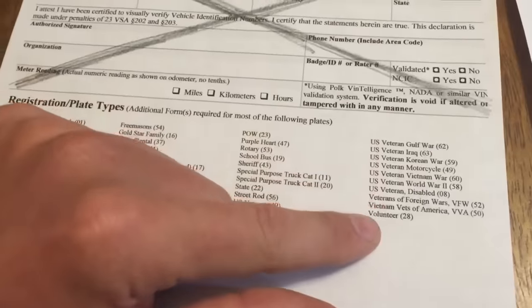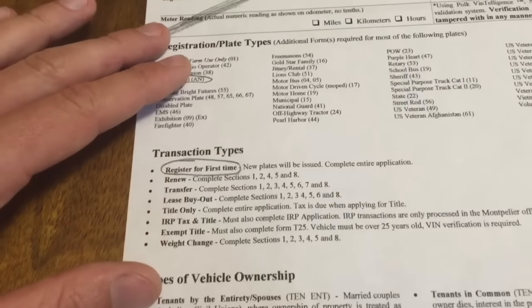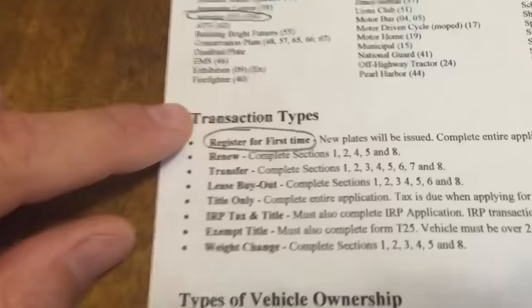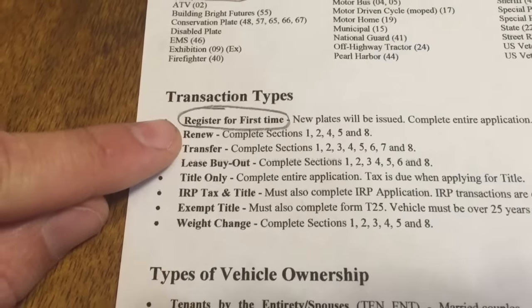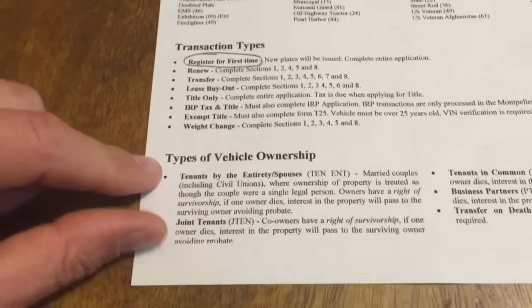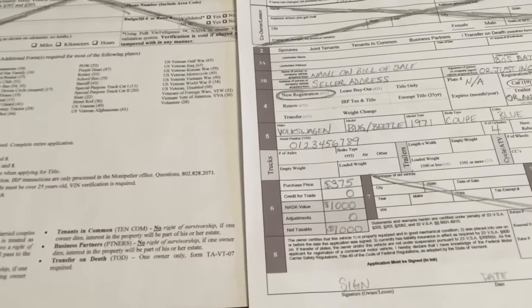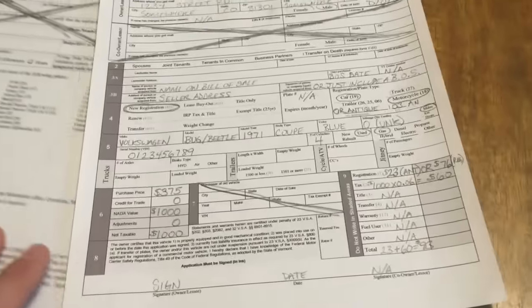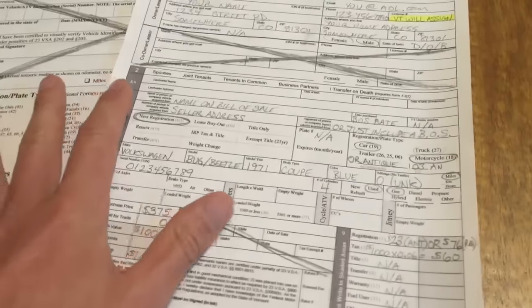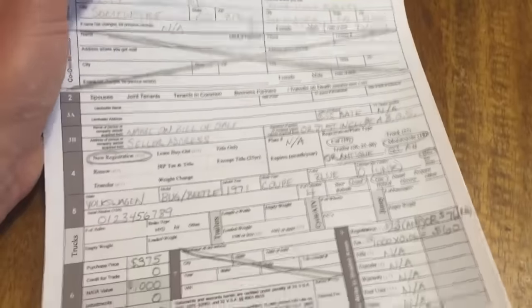The sheet also has the registration plate types, so if you wanted a unique plate from that list you could print out the associated form and go that way. Transaction type: register for the first time, since we're registering this Vermont vehicle for the first time. A couple of questions people always ask: VIN inspection needed? No, no VIN inspection needed. The vehicle has to be 15 years or older for this to work, and motorcycles are accepted.